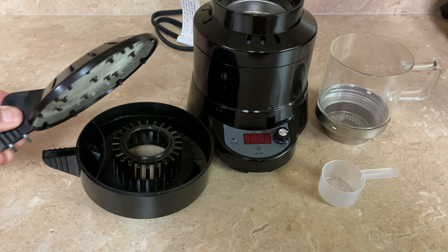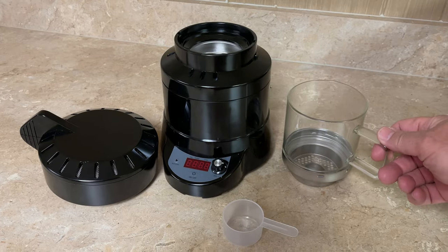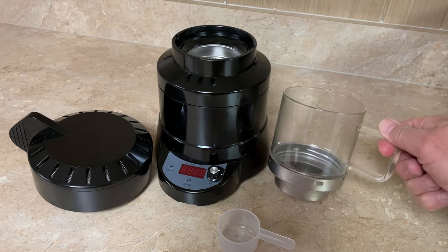First, let's talk about the roaster itself. This is a roaster that plugs into a 110-volt wall socket — it doesn't take any special electrical connections, just plug it into the wall. There are really three main components. As I unbox this, you can see there is a lid, which is actually the chaff collector, and then the glass roasting chamber that holds the coffee, with a vent on the underside. The lid sits on top to keep the system enclosed so chaff doesn't fly everywhere.